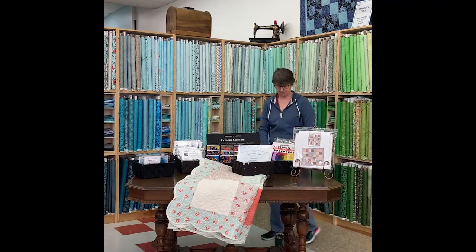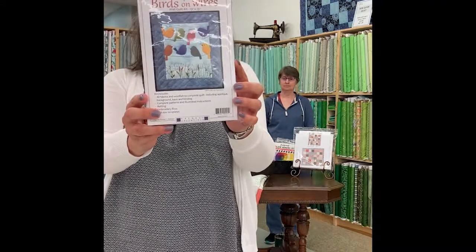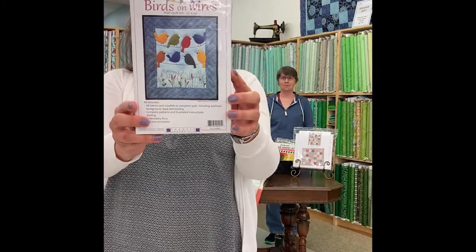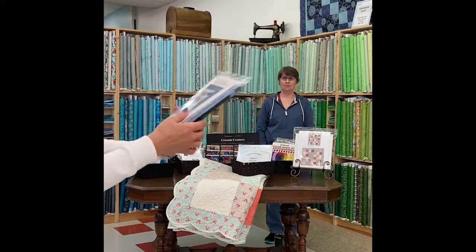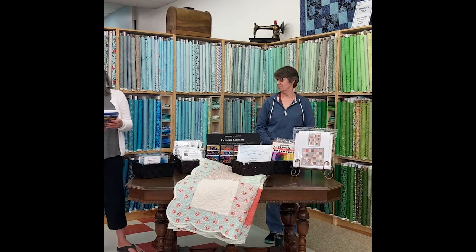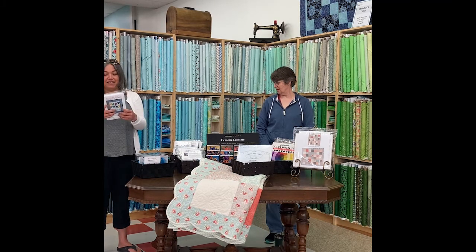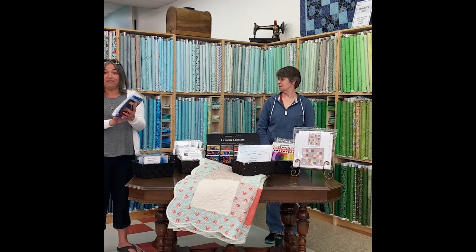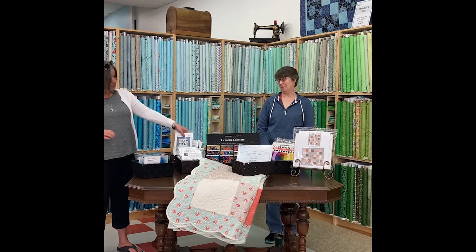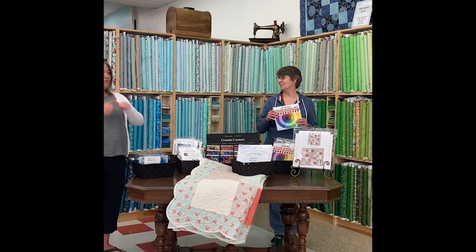We also have these cute little kits called Bird on a Wire — birds on wires, absolutely adorable — made with wool felt. The kit comes with everything you need: all the fabrics, felt for the appliqué, background, backing, binding, batting, embroidery floss, and the templates. It is 13 by 15 inches and priced at $39.99 less your 20% discount. It's a fun little project you can take on the road.